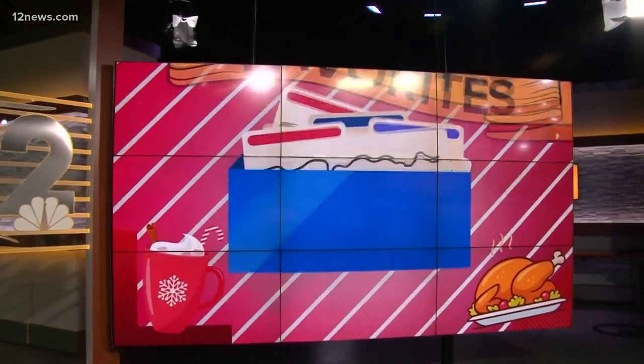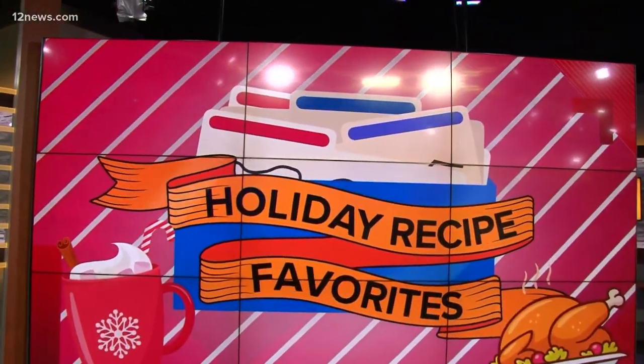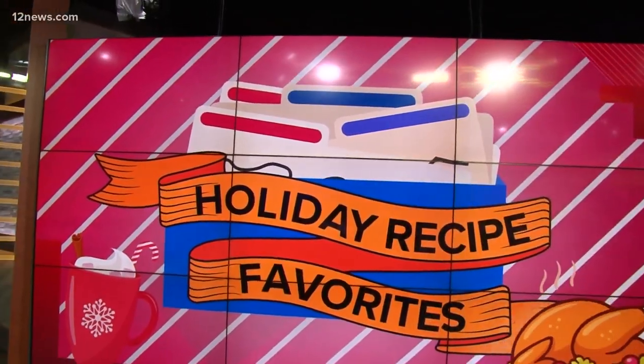Now on Today in AZ: Thanksgiving is just two days away, and we are ready to chow down. We know Thanksgiving 2020 is looking a little different this year, so we're breaking our tradition of introducing some new dishes by going back to some old ones. This morning, we're going inside Rachel's kitchen for her mother's spicy oyster stuffing.